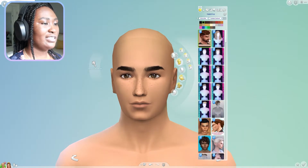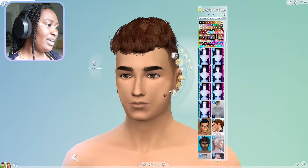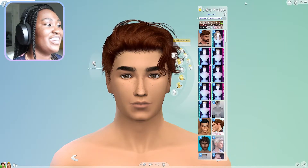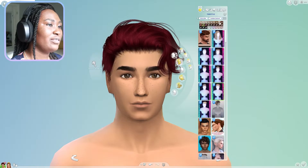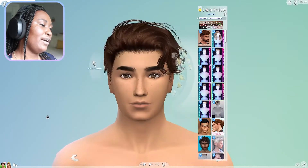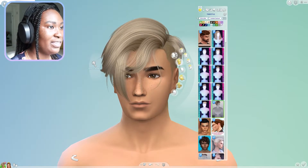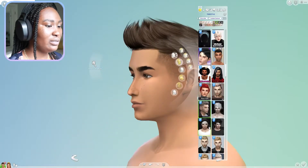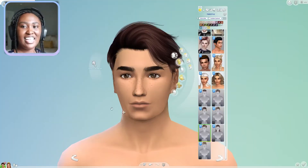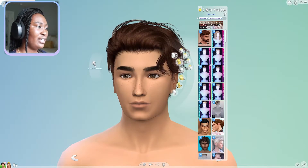I definitely want something wavy, definitely brunette - maybe shaggy-ish. This one I really like, we might end up going with this one. A nice darker or lighter brown - I think lighter brown. Oh, that one's pretty good! We'll keep looking but this might be the one. Actually, I think I like the anto hair from the very beginning - it's just a perfect fit. And this color right here is perfect.